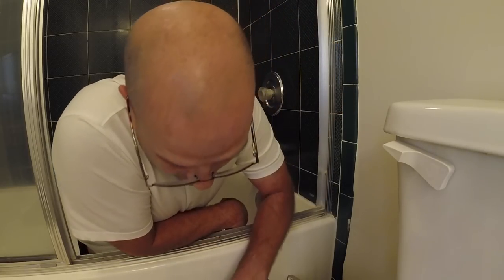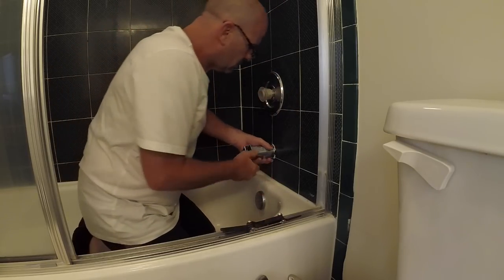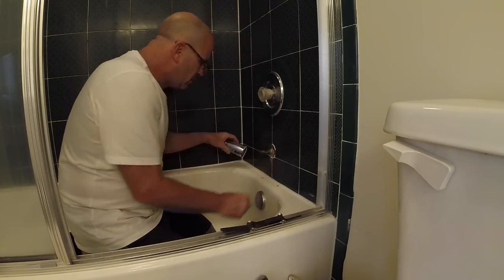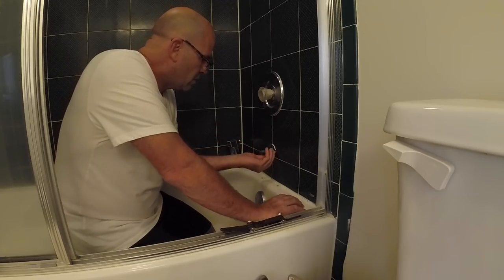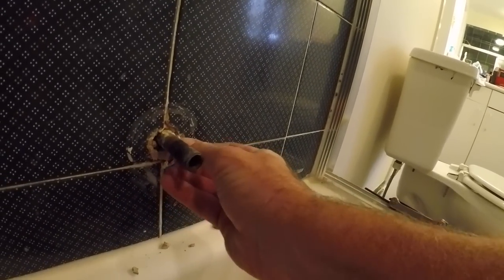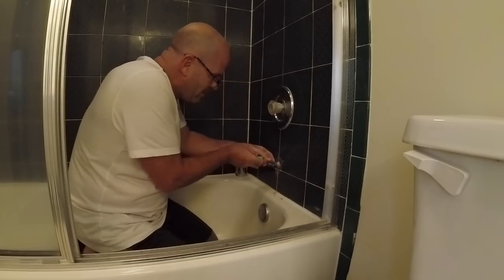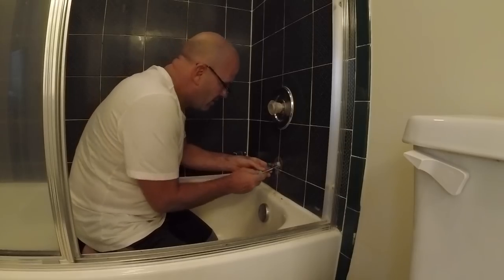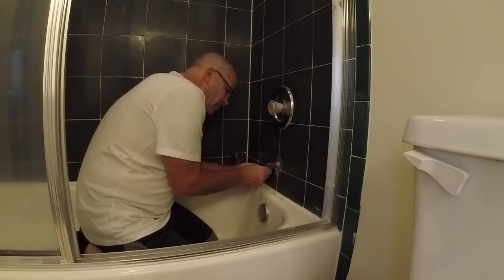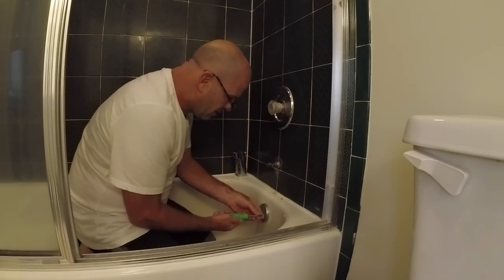We're not making any money here today. This could be a source. So what we'll do is we'll caulk this real good, give a nice bead of silicone around there. House was purchased like this. It is what it is. That's one possibility.